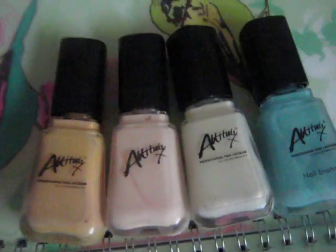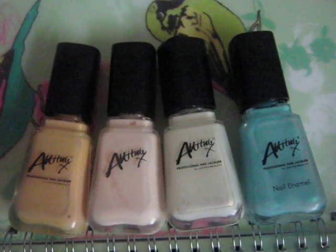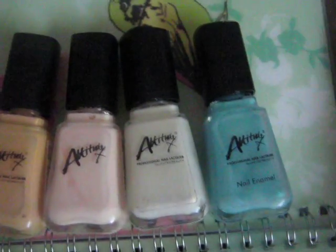And you don't often hear about these for some reason, and in my view these are every bit as good, if not better, than OPI and Essie and some of these more expensive brands.